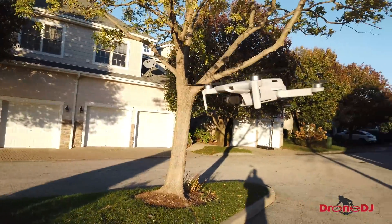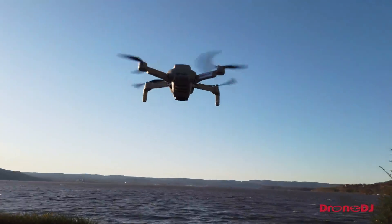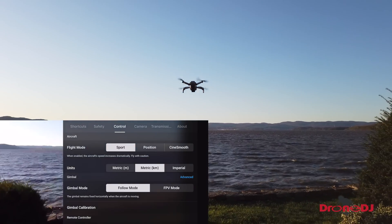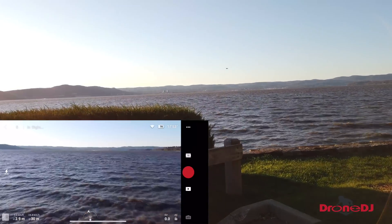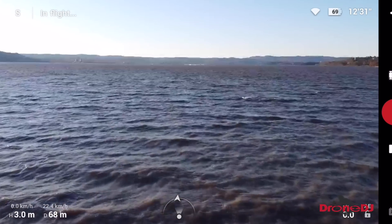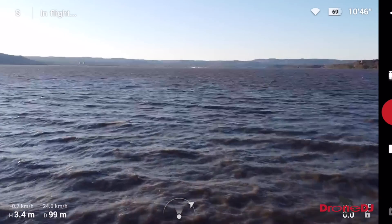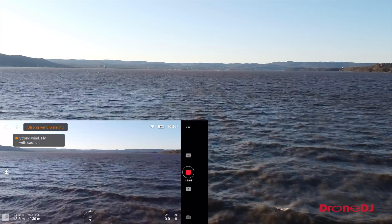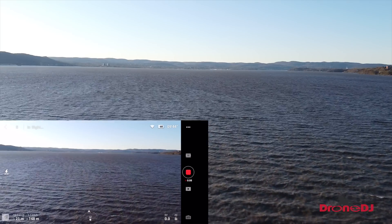As you can see she's still fighting the wind — it's still pretty windy — and we're gonna send her off into the distance.